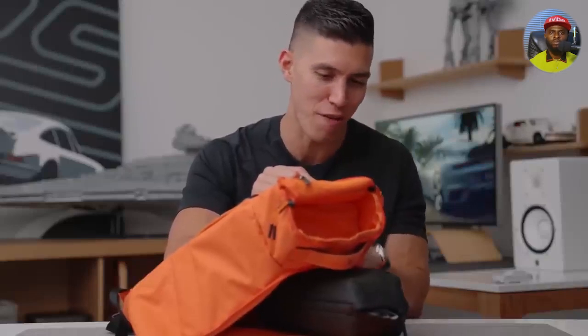Trust me, I do my tech travel pack at least three or four times a year, and these are by far some of my favorite bags to use.